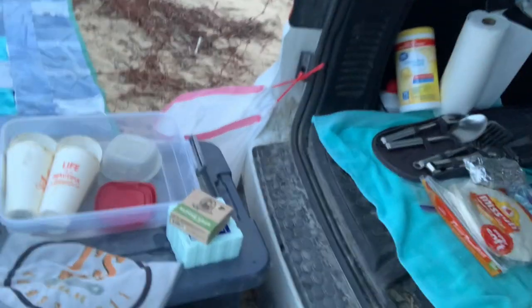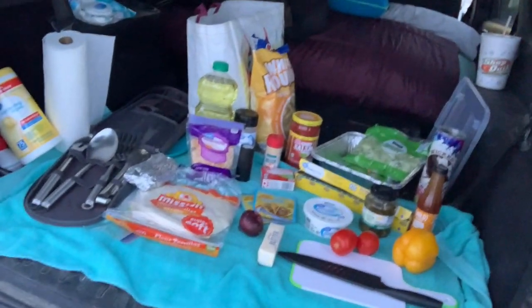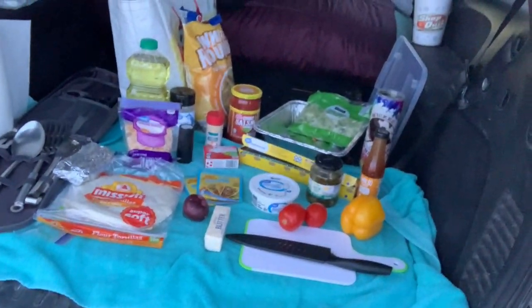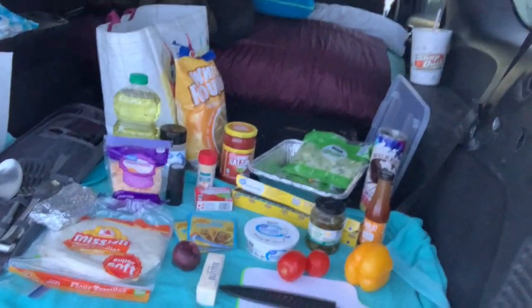We've got our all-natural soap, a clean bait towel down there — wash your hands, do your dishes. I have my little cutting board set up and all the things I need to get some deer tacos made.